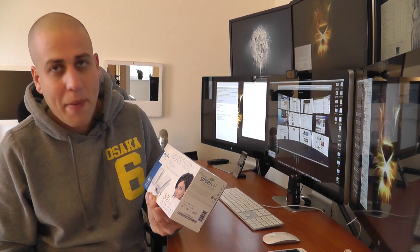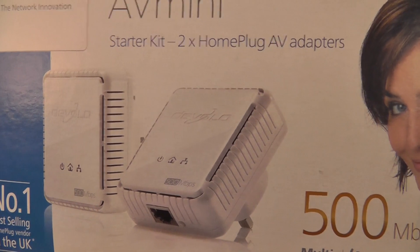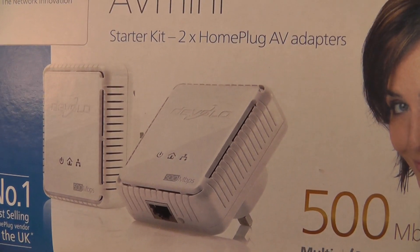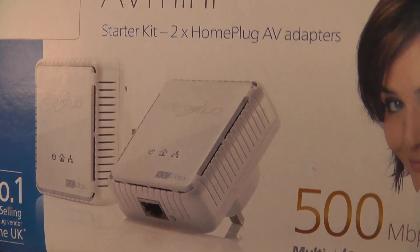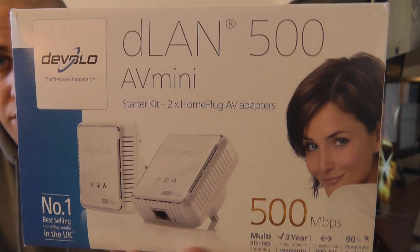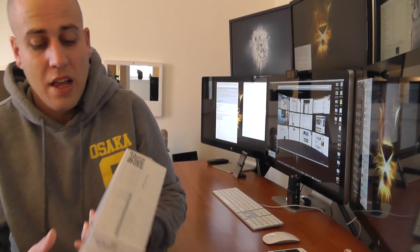I'll show you a picture of what they look like so you can get a feel for it. That's the front of the box — they're just tiny little plug-in units that have got a little ethernet cable socket on the bottom of them. You can see on the front of the box it says up to 500 megabits per second. They're also very, very energy efficient as well.